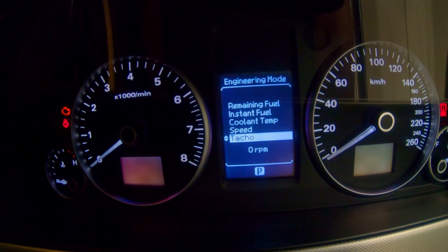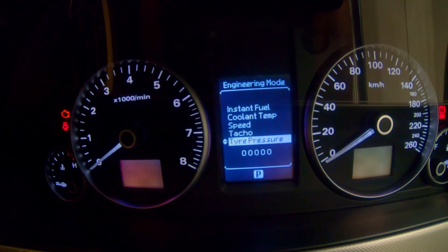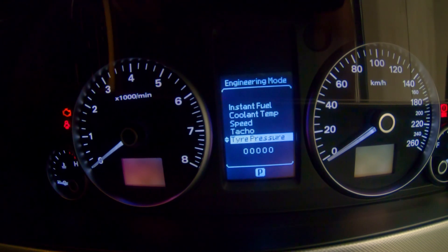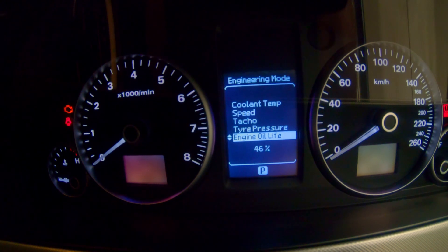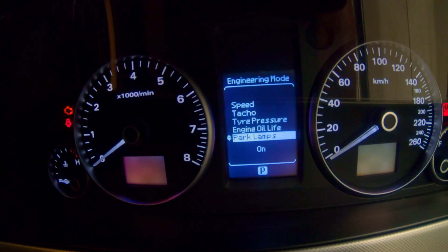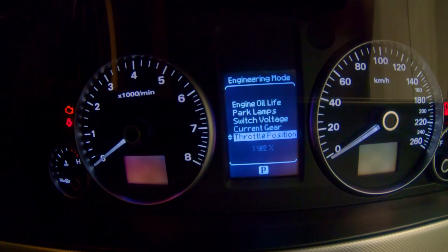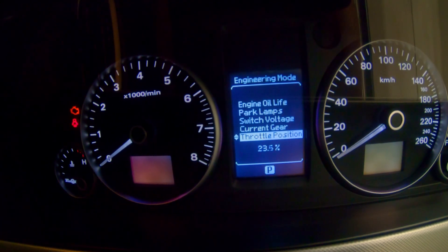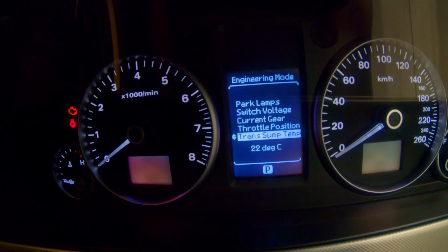Digital tacho — not really sure how useful that is. Your tire pressure: this is a Calais which doesn't have tire pressure monitoring, but I know the higher-level HSVs and the Caprices had TPMS, and I'm pretty sure the Pontiacs did as well. Your engine oil life — I'll show you in an upcoming video how to reset this. Park lamps on or off, switch voltage, current gear, and your throttle position, which starts at 21 but if you flatten it you can see where it goes, which is pretty cool.